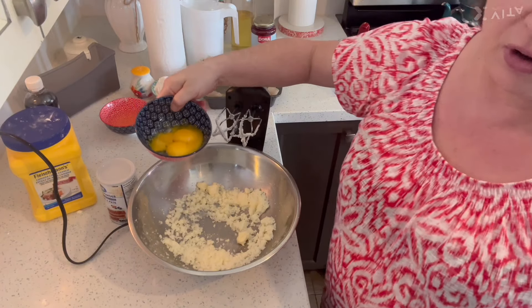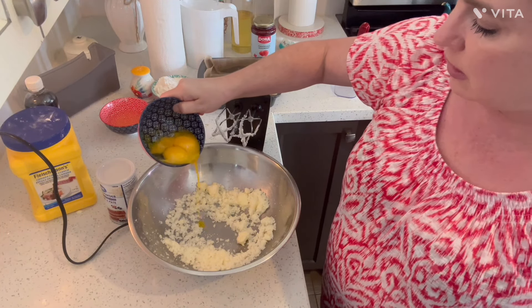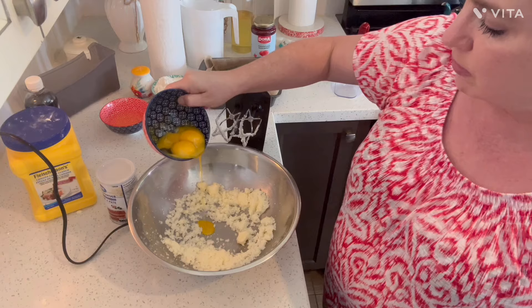You're supposed to add the egg yolks one at a time, but one of mine broke, so I'm just going to try to pour the broken one in.